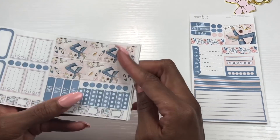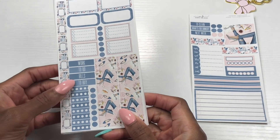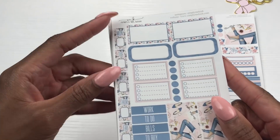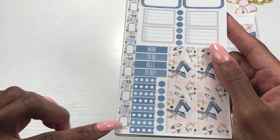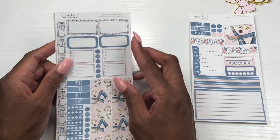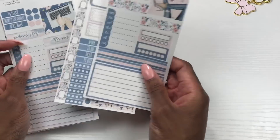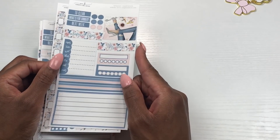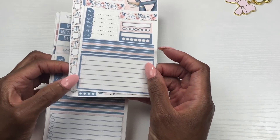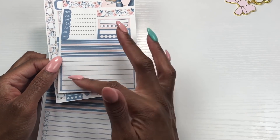The bottom washi is really cute — work to do, bills to buy, checklist. Then here are your days of the week covers and you just put your date in there. With all the Happy Planner stickers you have enough numbers. The kits come with two pages which is more than enough for the Hobonichi Weeks. And then there's a big full box that you can turn into a checklist or use to journal in.